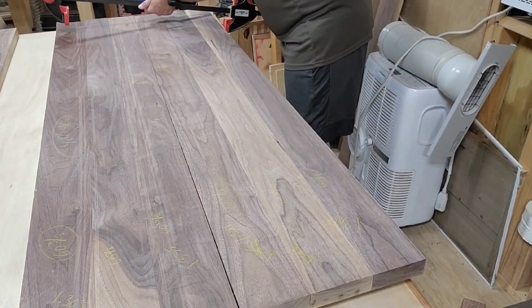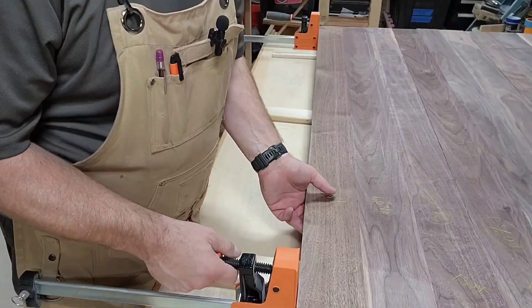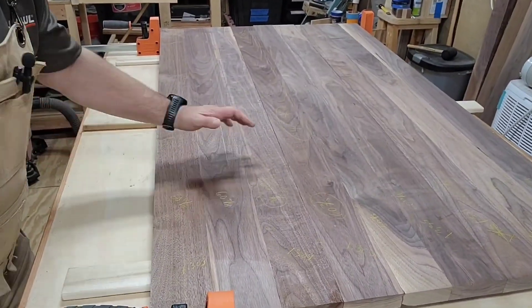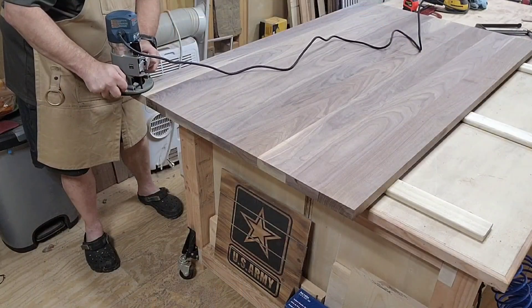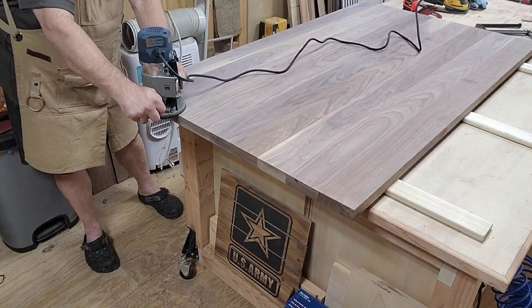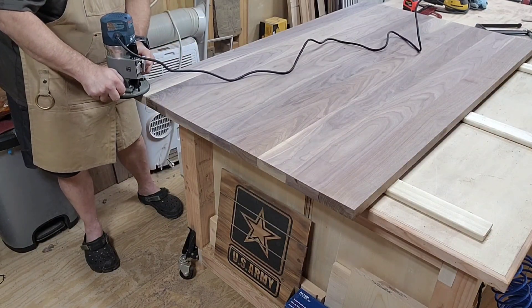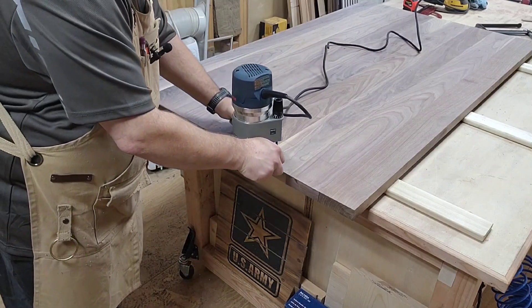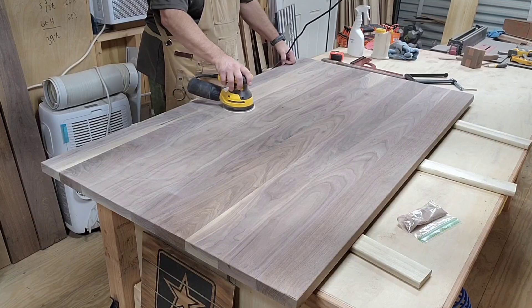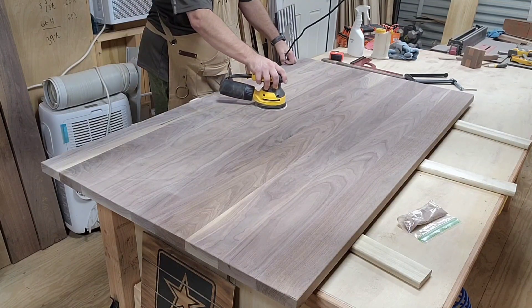Gluing up sections — I cannot remember exactly which order, but something like that. Then unclamping all three sections, which ended up being a little over 36 inches wide. Putting a round over on the top and the bottom because Mrs. Charlie Mike didn't want anything that looked manufactured, which was great because that tells me if I screw up, I can just call it rustic. And of course, no video of woodworking is complete without sanding — and there was a lot of sanding on this project.